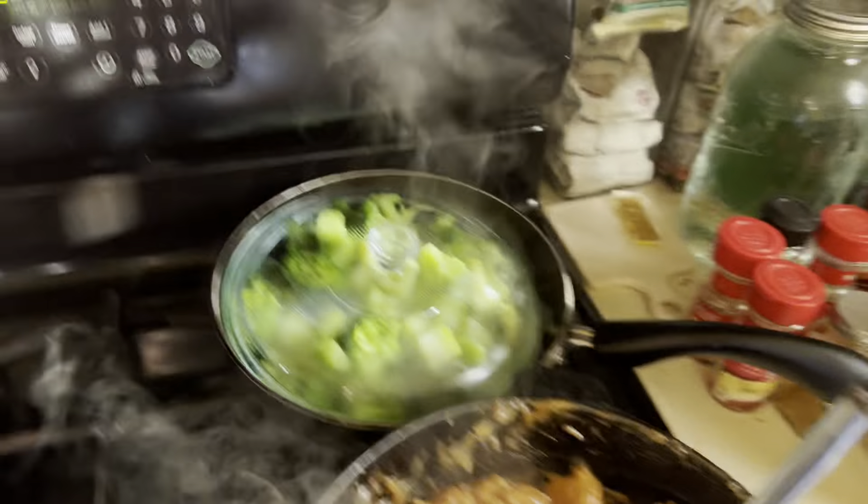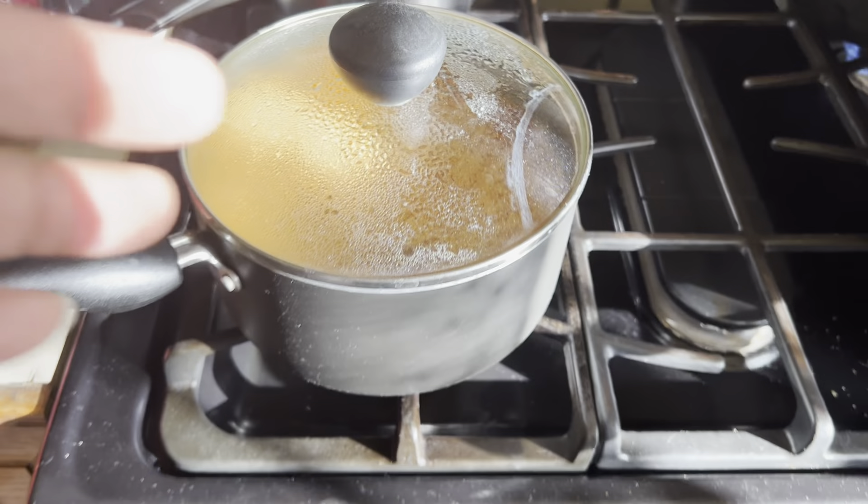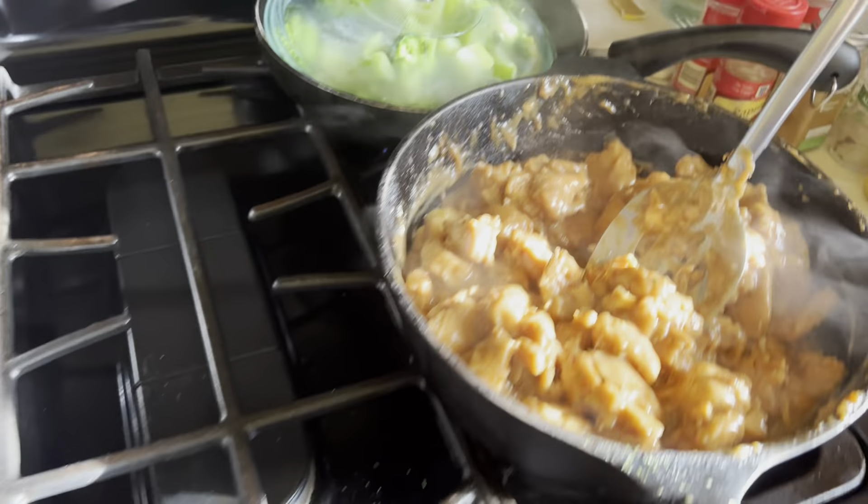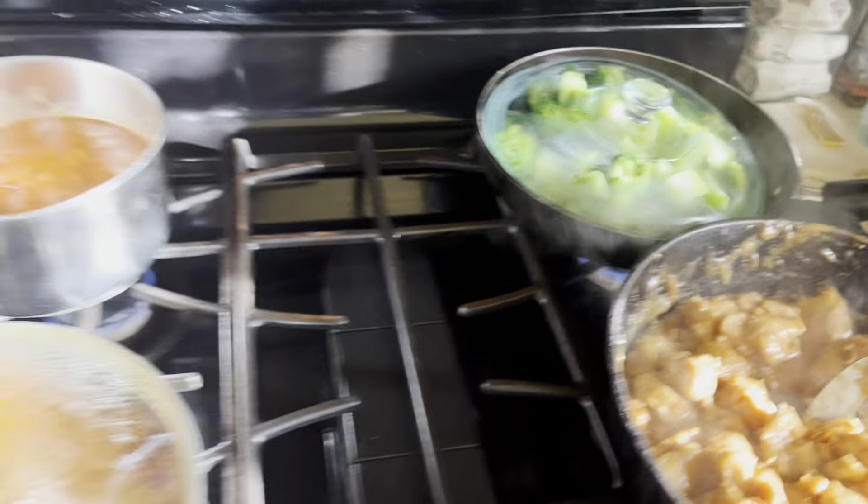We got the chicken going, we got the broccoli going, we got the beans going, we got the rice going. I'm going to hit the rice with some stirring — this is frying up. Got the yamin off the gauze apart.